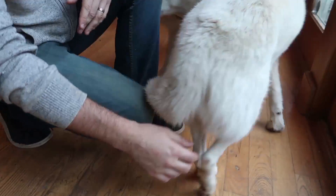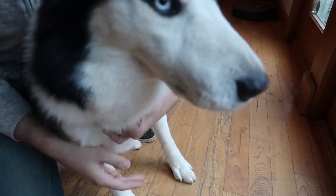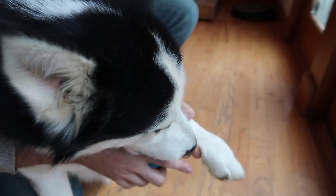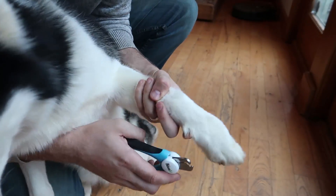Good boy, Luke. Good boy. Hugo, come here. Let's check out your paws. Whoa, this one is pretty sharp. You see how he jumps? Hugo, sit. Stay.